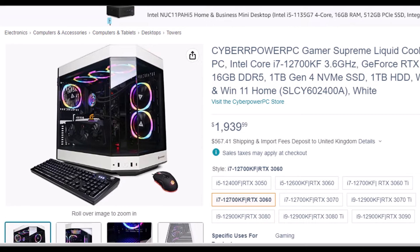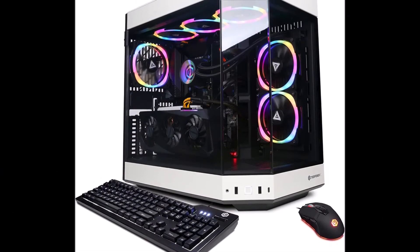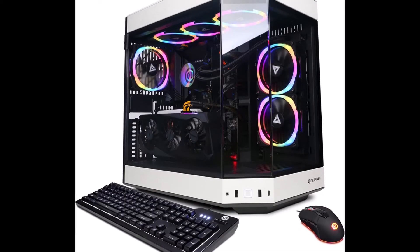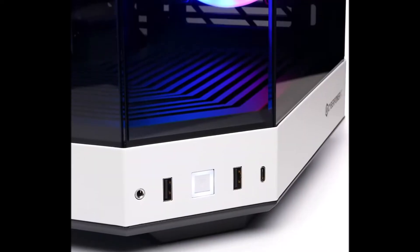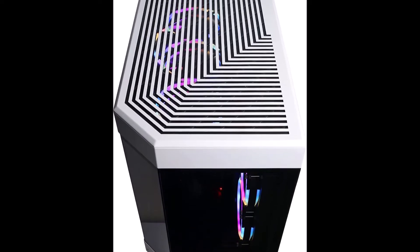The CyberPowerPK Gamer Supreme Liquid Cool Y60 brings the high performance components and liquid cooling you've come to expect, with our exclusive Height Y60 chassis which features an unobstructed three-piece panoramic tempered glass for a stunning display of your gaming system like no other. This system features the very best gaming components, and the vertical mount GPU puts it on center display for all to see.